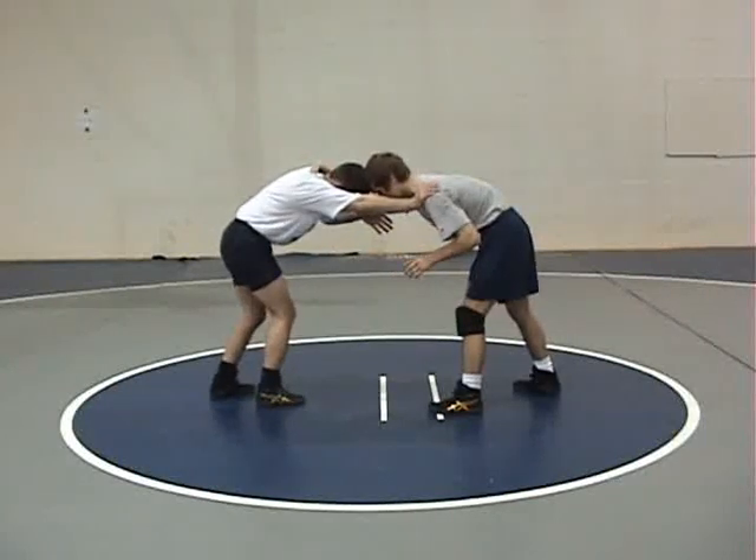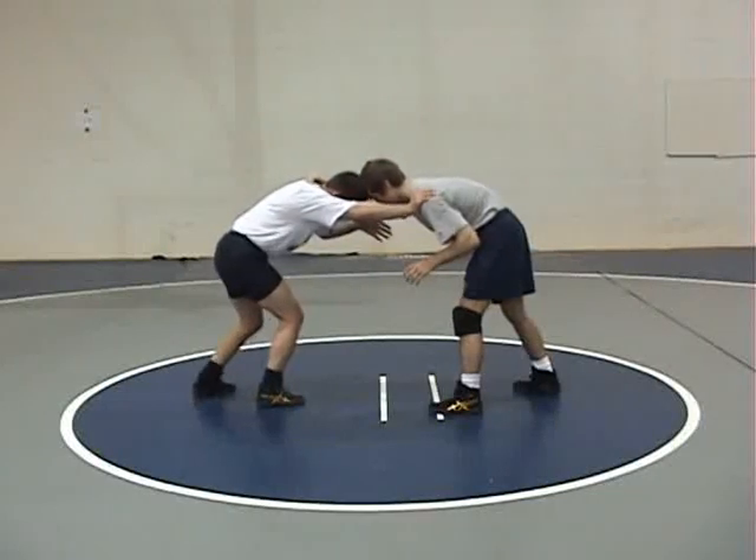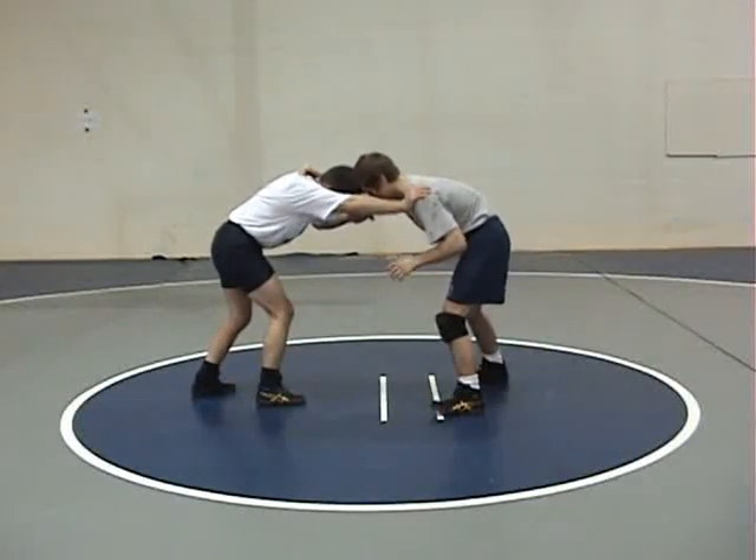Coaches and wrestlers, welcome to the 2007 Grammy School of Wrestling Coaches Corner. Today we'll be doing hole number two, an elbow-off sweep to a cutback double.